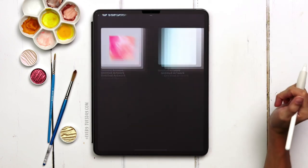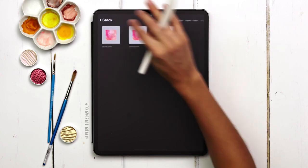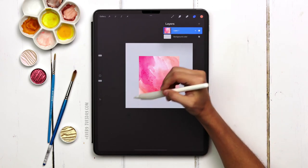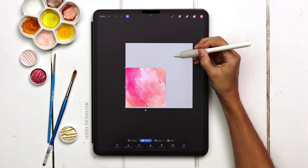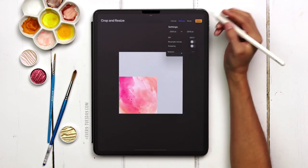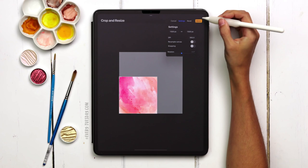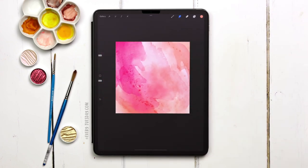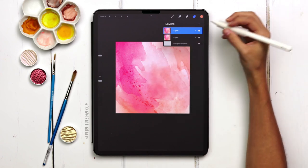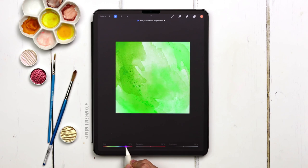I'll grab this top group, drag it beneath the square I'm going to be using, and turn off the other group so only the flattened watercolor image is visible. Now come back to gallery view and duplicate the file — slide it over to the left and choose duplicate. On the duplicate, remove the groups we don't need anymore, grab the artwork square and tuck it into the bottom left corner, then hit wrench, canvas, crop and resize, settings, and change to 1500 by 1500 pixels. Now the artwork is ready. I want to show you how to recolor it easily — I always make a copy first. On the duplicate layer, come up to the magic wand, hue, saturation, brightness, and you can change the color family very easily.